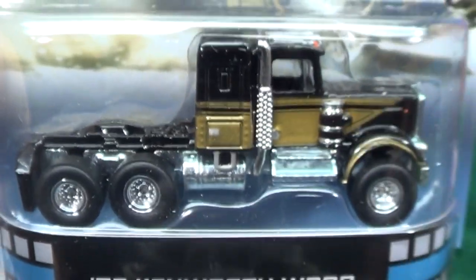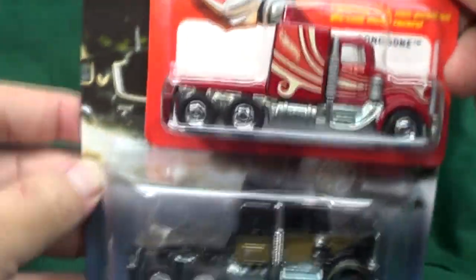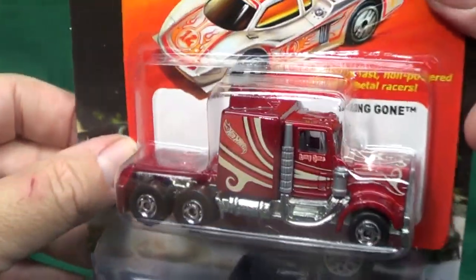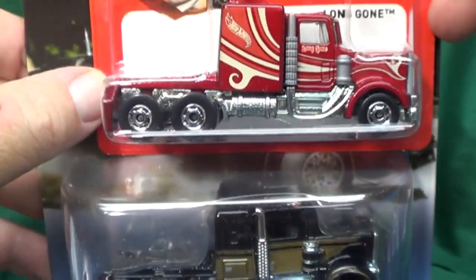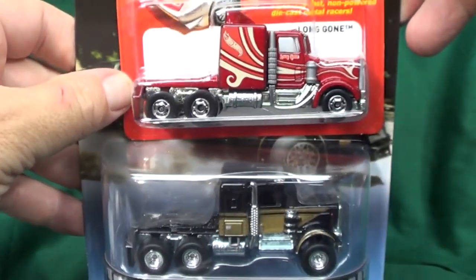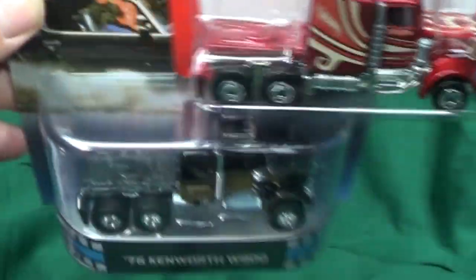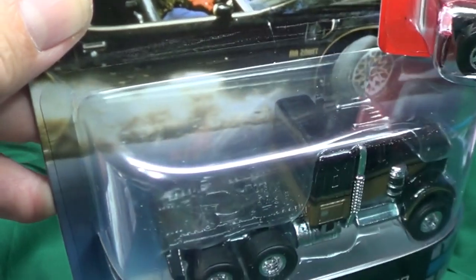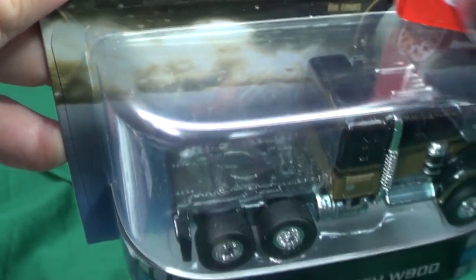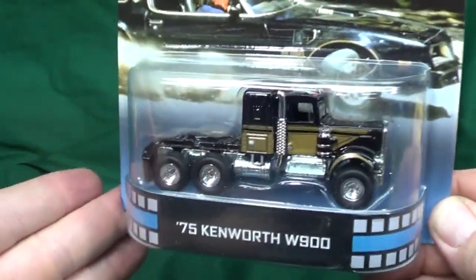I'm sure that orange dot isn't a turn signal — nobody'd be able to see it turning from the side. As I mentioned the Long Gone, you might look at this and say 'hey, that's just the Long Gone, they just gave it another name.' So I got the Hot Wheels Long Gone right here to compare the two — and they're not the same. The Long Gone has a wind deflector on top of the sleeper cab, and on this one the sleeper cab is about half the size. Not the same model. On the Kenworth you can also see the fifth wheel hookup spot right there.